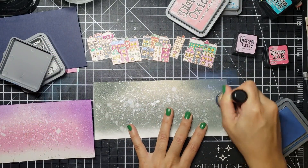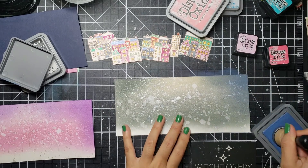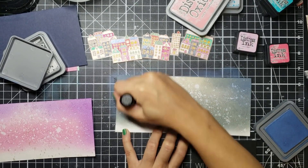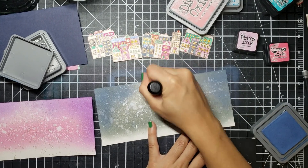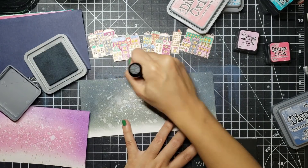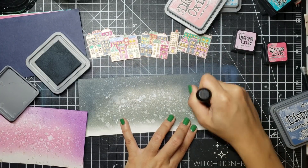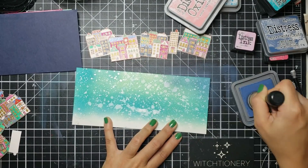For my black or grayish background I went in with some distress oxide Faded Jeans, and then because it started looking too blue and I wanted to keep more of that grayish-blackish theme, I decided to go over it with some Black Soot again. These backgrounds took forever — probably longer than the actual coloring — but they are so worth it. I love these backgrounds, I swear by them, I think everyone should try to make one.